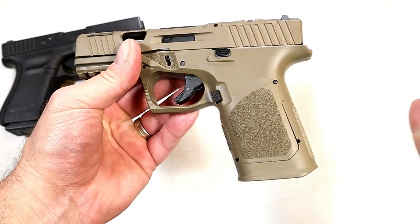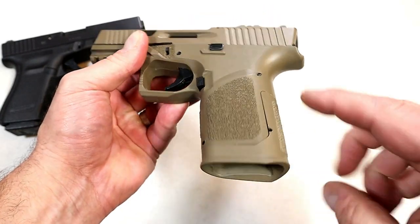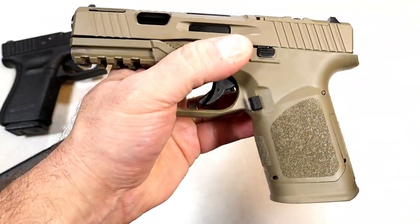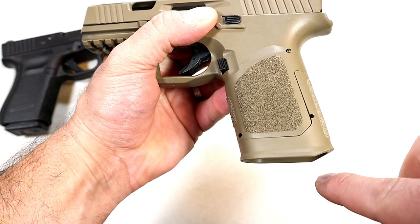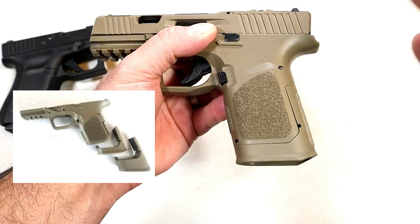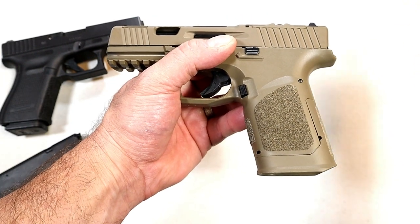The one thing I want to concentrate on is this back strap here — it comes all the way down and it does have a flared mag well for those quick mag changes. Also available is an additional back strap that goes a little bit lower. You change it out the same way you would a regular back strap, except now it's fitting a Glock 17 round mag, much like the 19X or the Glock 45.